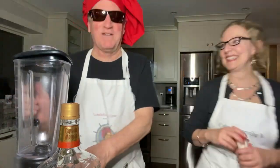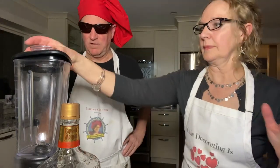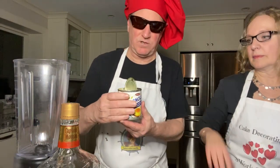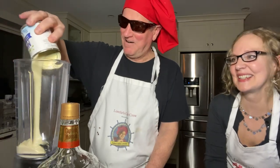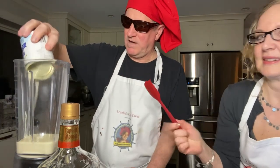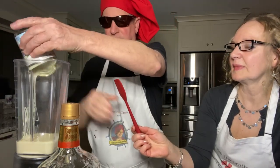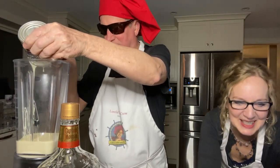All right, so we have our blender. Scott's gonna make it — let me grab the nutmeg and you can entertain them. She dropped the phone, so if I drop the blender we're equal. All right, so you're gonna put all the liquid in there first. The first one is sweetened condensed milk — it's very thick, you want to get all the goodness in there.